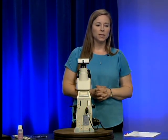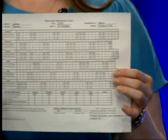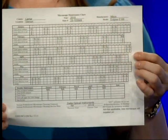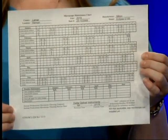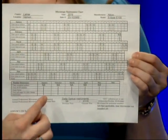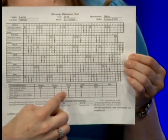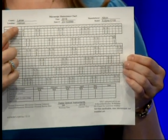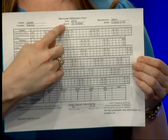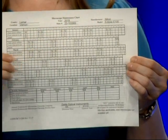The first thing we're going to discuss is the microscope maintenance chart. You will receive a new one, either from your technical consultant or in the box with the microscope. It's already been partially filled out — Saturdays, Sundays, and holidays are marked off. At the top will be the health department name, the year, the property number, and the manufacturer and model of the microscope.